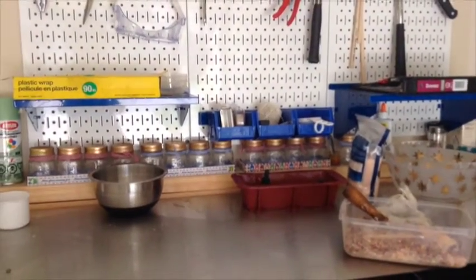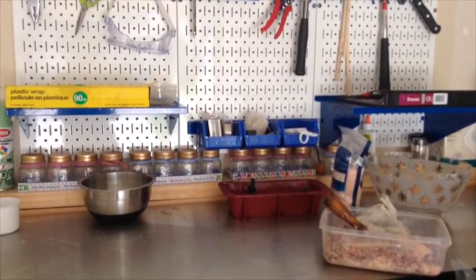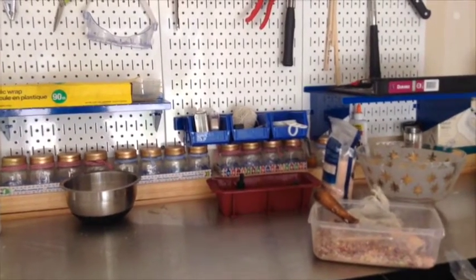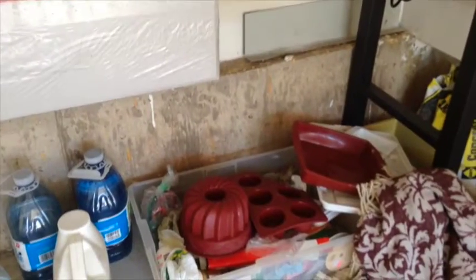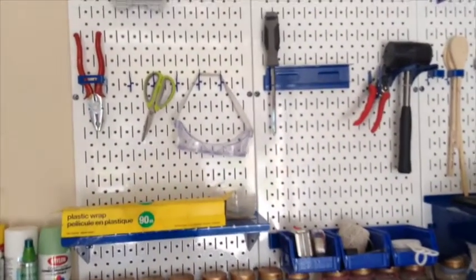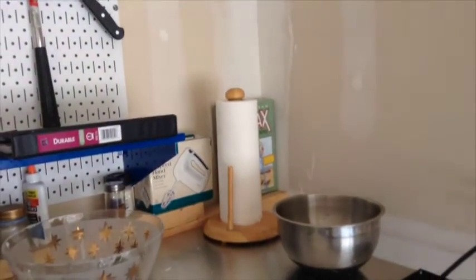Here is where I make the soaps, where I mix the batter and all that kind of stuff. The stainless steel table is a new addition — my dad recently added it, and I really do appreciate it. I use silicone baking molds to make my soaps because they release quite easily. I wear safety goggles because lye and fresh soap is very corrosive and dangerous. Those are my mixing tools, and I always keep a roll of paper towels on hand.